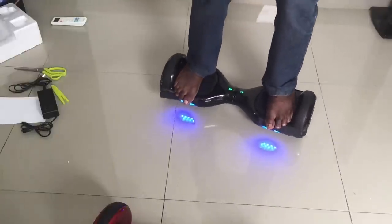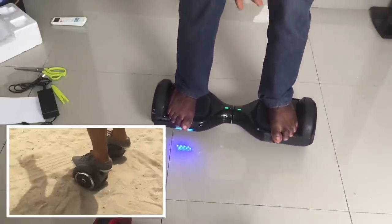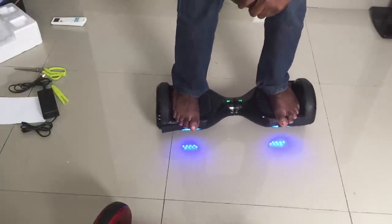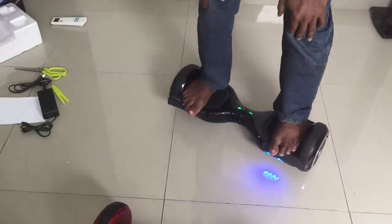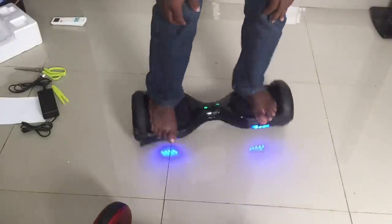Watch our other unboxing videos and hoverboard test rides on sand, grass, and rough surfaces. Make sure you subscribe to the Sacred Bricks channel for more videos like this and others not related to hoverboards. Thanks for watching and I hope you liked this little trick — peace, Bricks!